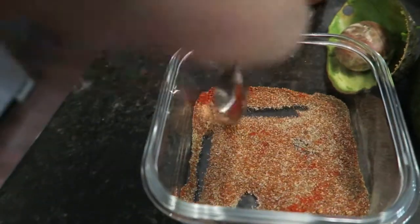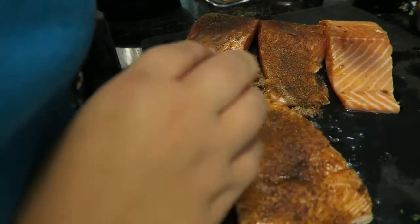It was really easy to make. All you do is take your salmon and rub on a special spice mixture that's detailed in the recipe.